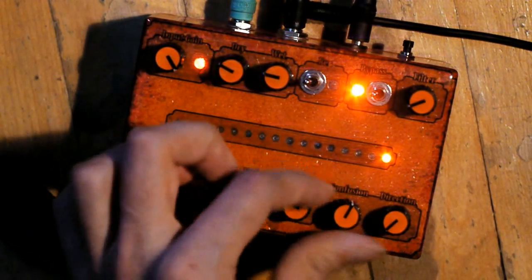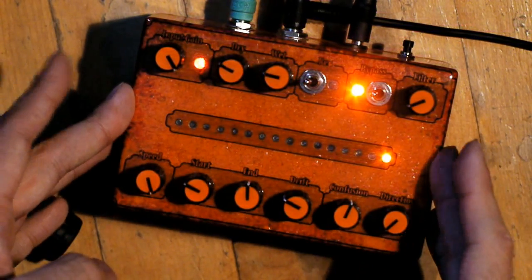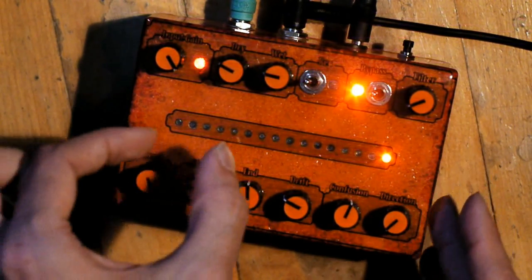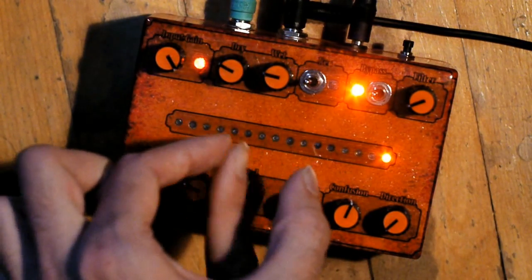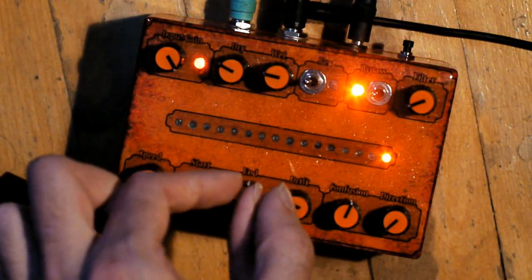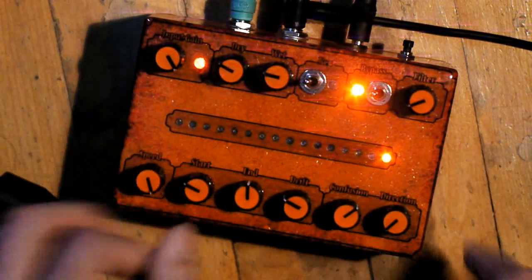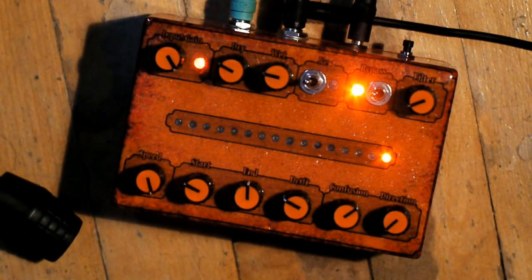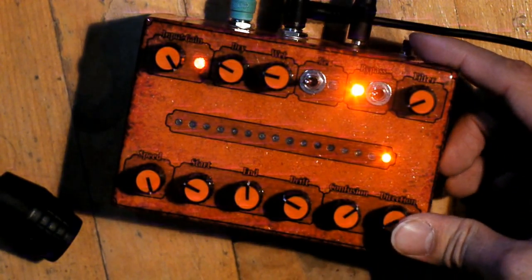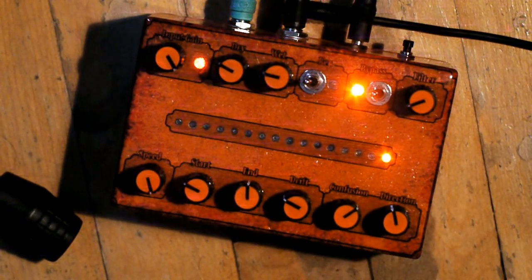And then you've got your confusion knob, which is kind of a ping pong effect. So if this width is your total loop and you've trimmed just a segment, the ping pong will sort of go back and forth really fast on a really small sample — that's kind of fun for some really crazy effects. And you've got your direction here, which is basically play back forward or reverse. And in between is kind of this weird glitchy, doesn't know what it's doing. I left that in — that's kind of fun.